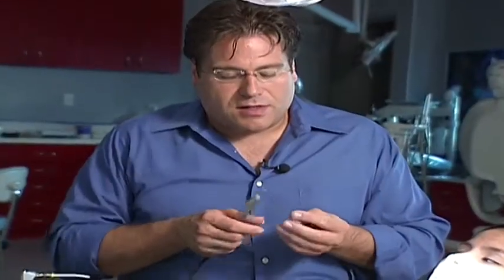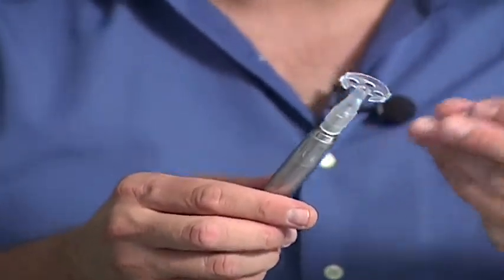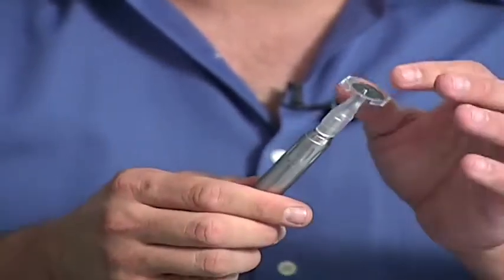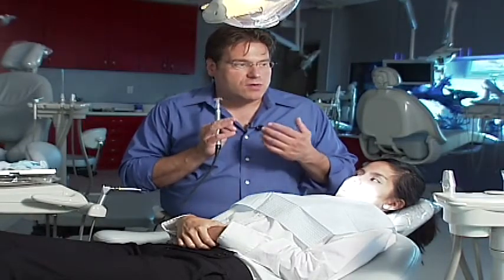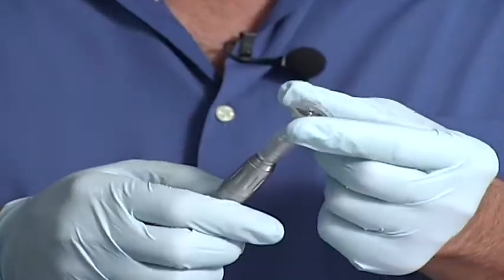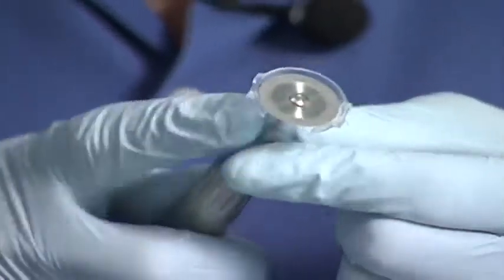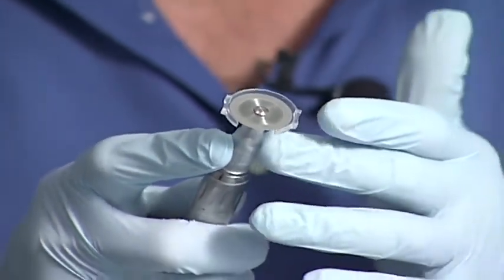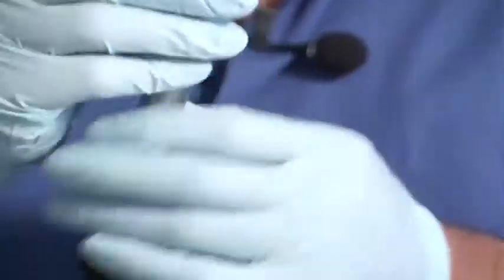The third component is the clear disc guard, which fits onto the motor and handpiece, allowing the disc to go into a plastic clear sleeve. This gives the doctor control, safety for both patient and doctor, and reproducible results. The system slows the disc down from the traditional high speed to a slower speed with a lot of power, allowing you to get through the interproximal surface.